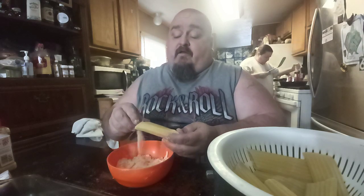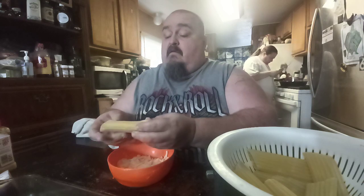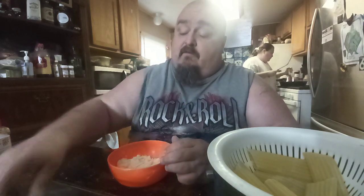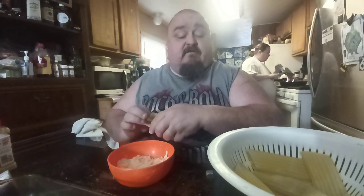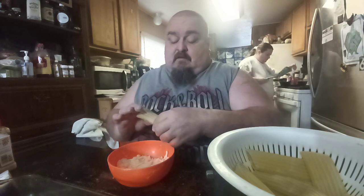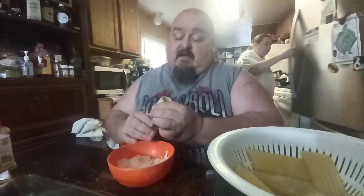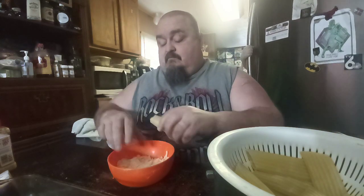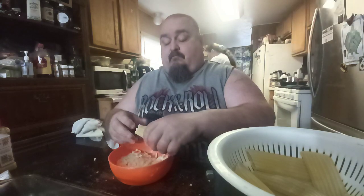I love cooking, y'all. I really do — I love this, this is what I love to do. I love making videos for y'all too, teaching you guys a little bit of home cooking and stuff like that. This is like home cooking. This is an Italian dish.